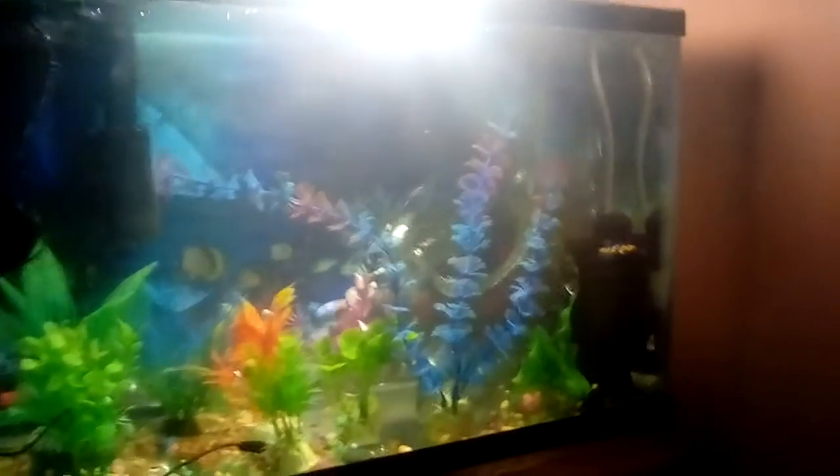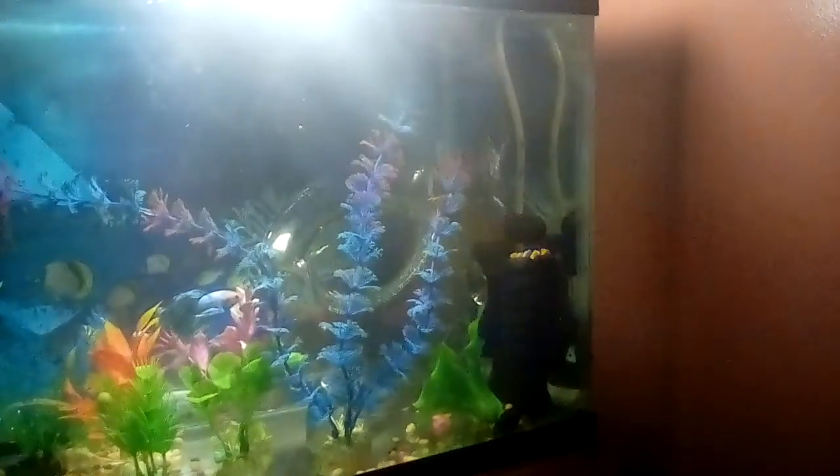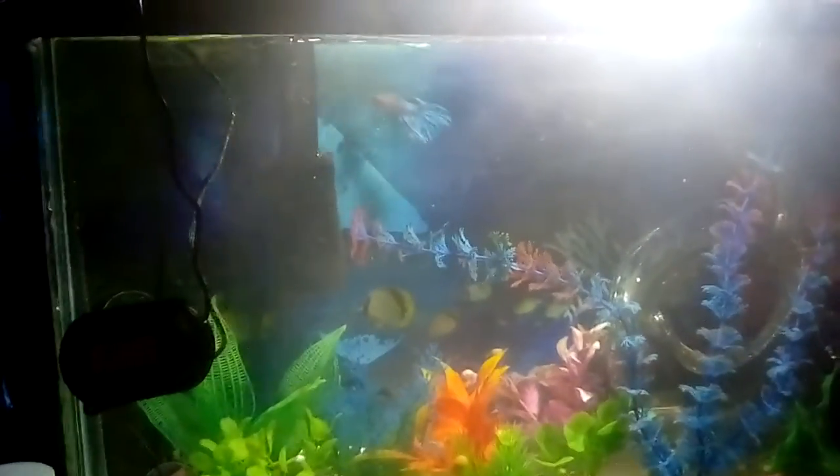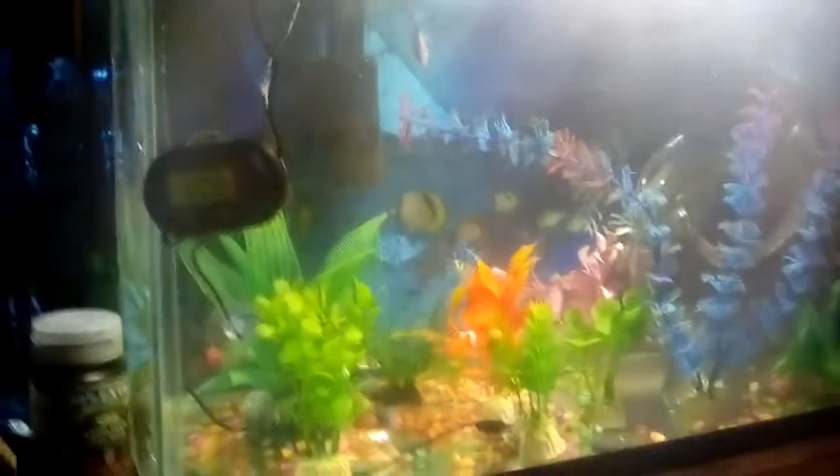This is a 10 gallon. I have a sponge aerator, a little bowl, some little plastic decorations for him to go behind. And here is a Marineland bio wheel for 100 gallons per hour. I put a pre-filter on it because they say that bettas don't really like current.